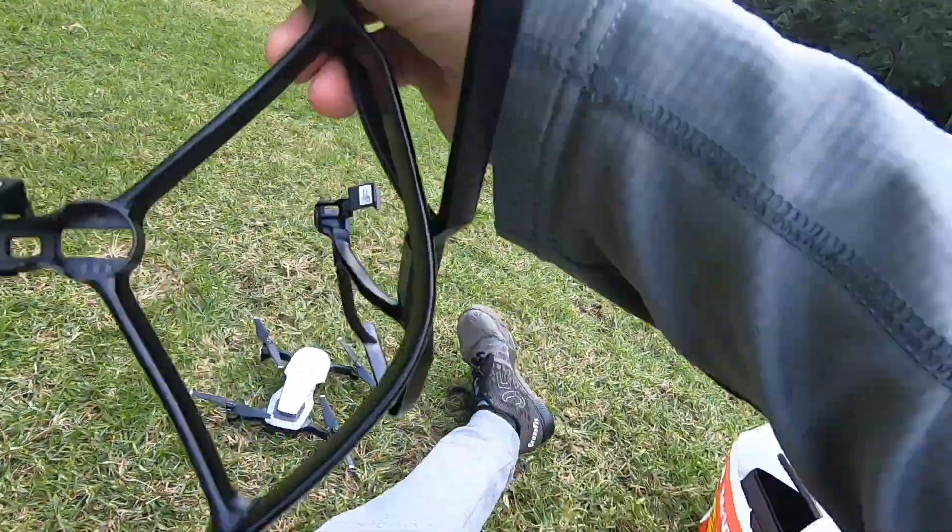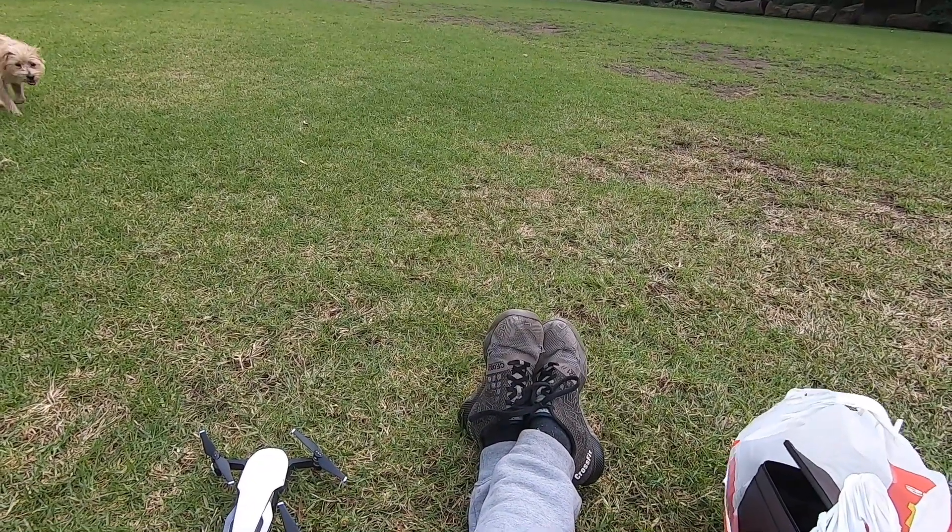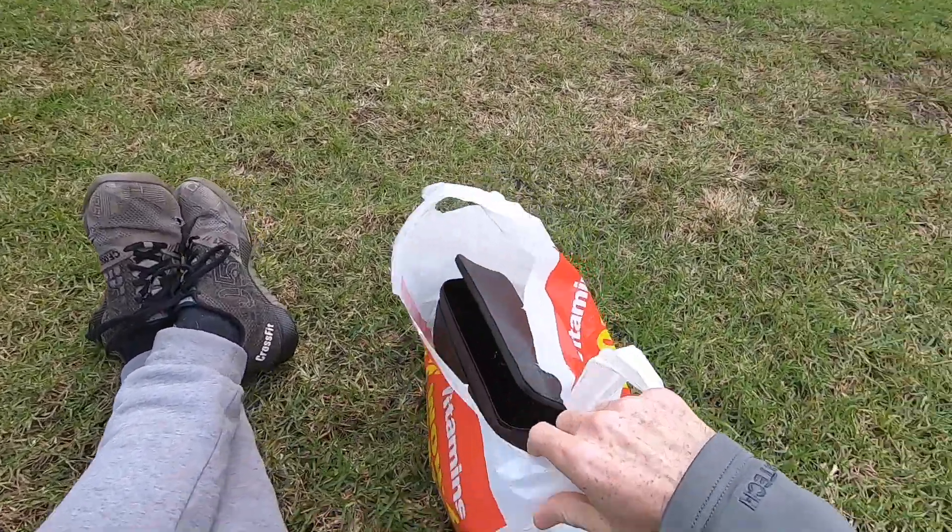There's a dog. I was so worried about this dog grabbing the drone — one of these dogs coming over and taking a bite out of it. I could just picture the dog running off with the drone in its mouth.